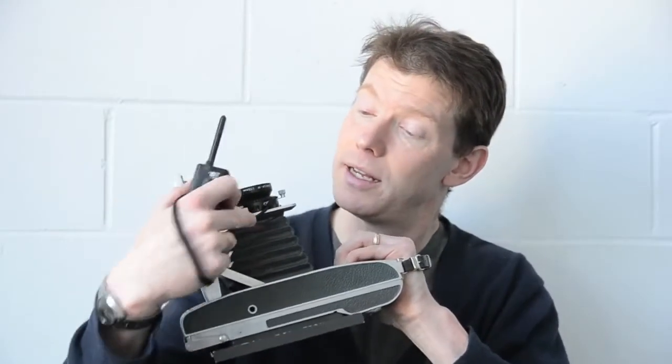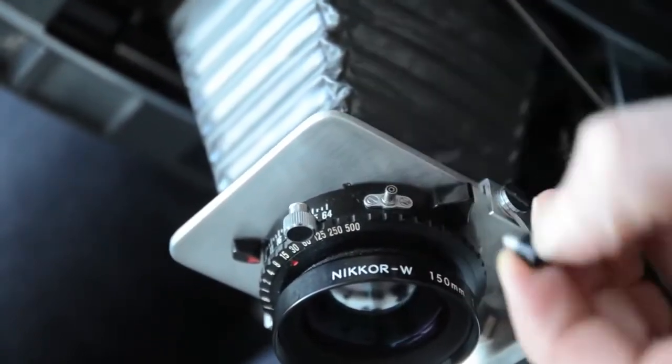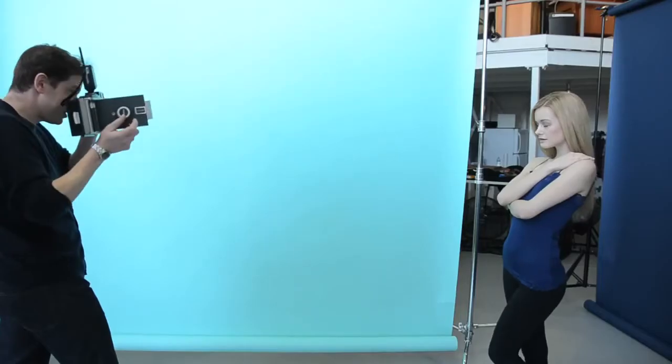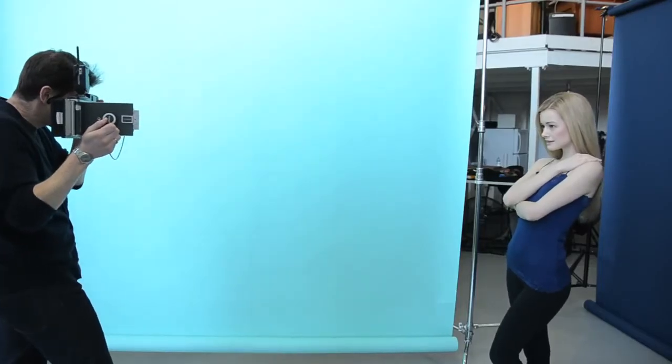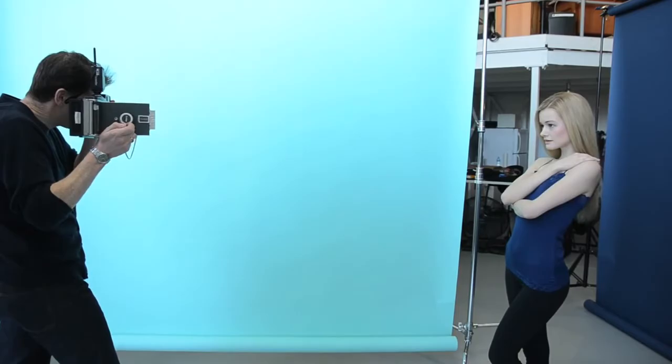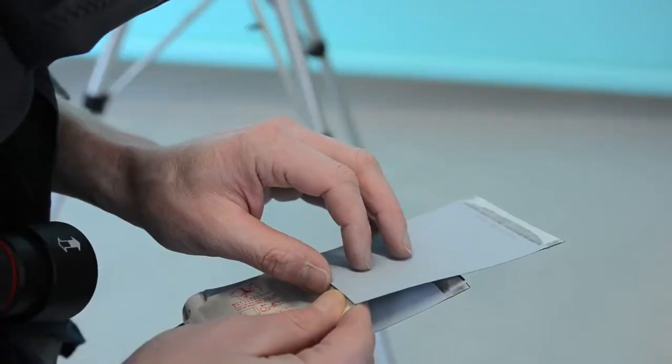Another fun little thing they did with this camera is they managed to mount a hot shoe PC socket and turned it into a hot shoe, which means you can shoot with a Pocket Wizard and link it into your studio strobes — just like that. It makes for a weird mishmash of old and new.